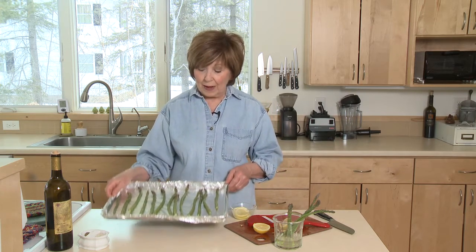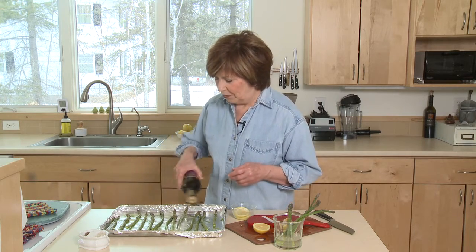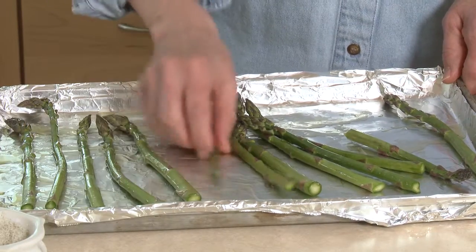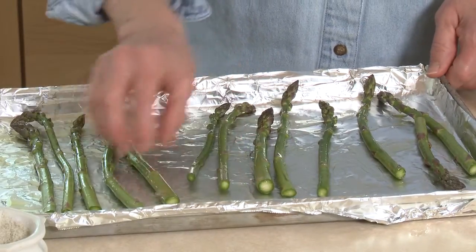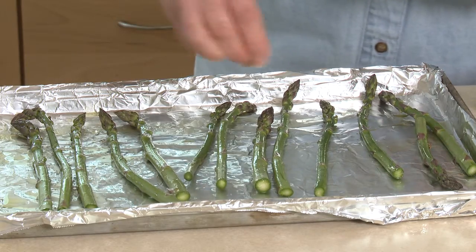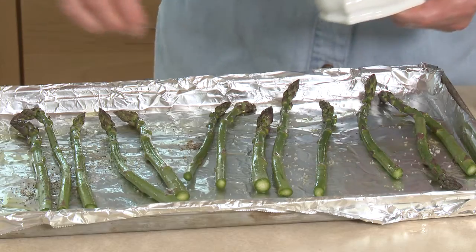Then I just laid them on a baking sheet. I'm going to drizzle it with a little bit of olive oil, maybe about a tablespoon. And I'm just going to roll these around so that they're coated with the olive oil. Then season it with a little bit of salt and a little bit of ground pepper.